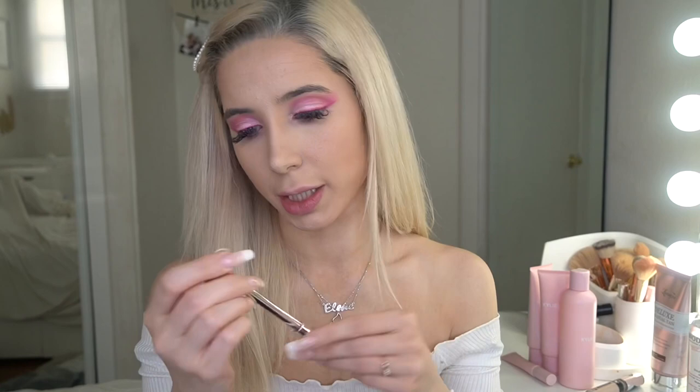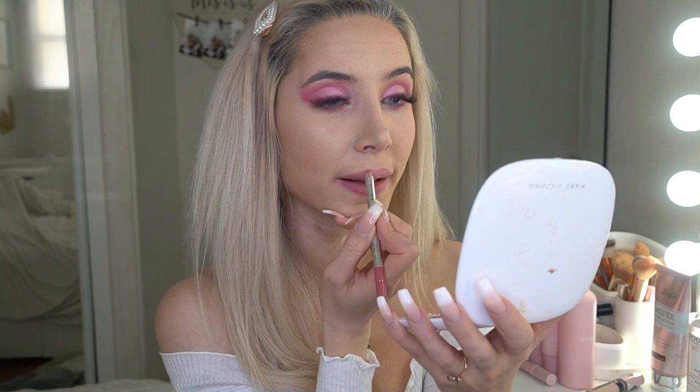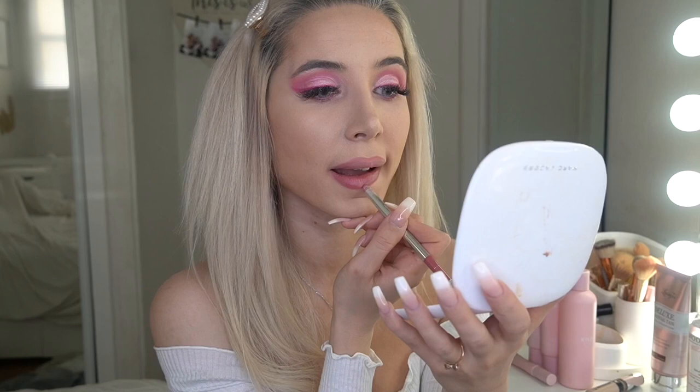Now it's time for lips. I'm going to use my Marc Jacobs lip liner in the shade 'Slow Burn' because I want something pink. I don't have a lot of pink shades — I usually wear nude or red — so let's see how it looks. I'm going to over-line my lips with this liner.